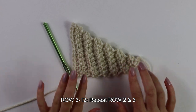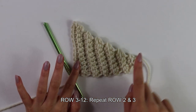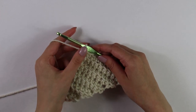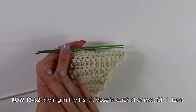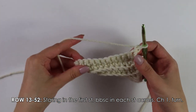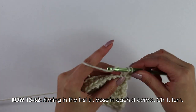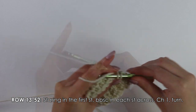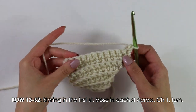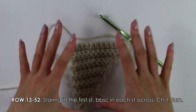I now have 12 rows in total with the increases. You should have increased on one side of your work every row while the other side stayed a straight edge. From row 13 to row 52, we're just going to work regular back bar single crochet rows with no increases at all. Just starting into the first stitch, back bar single crochet into each stitch across, chain one, turn your work — repeat until you have a total of 52 rows.